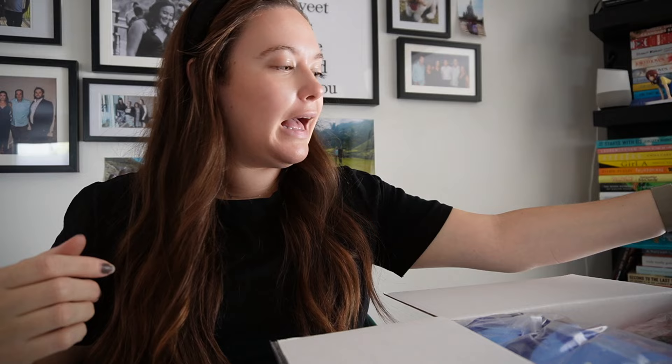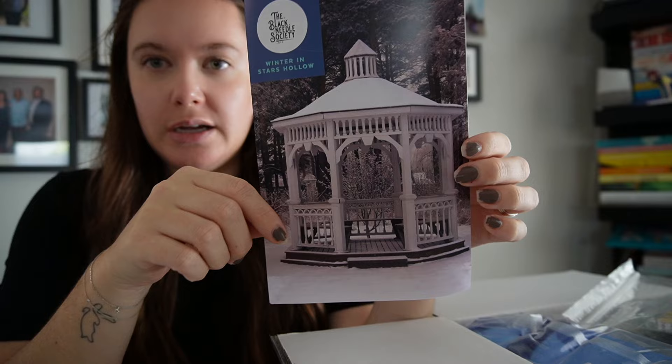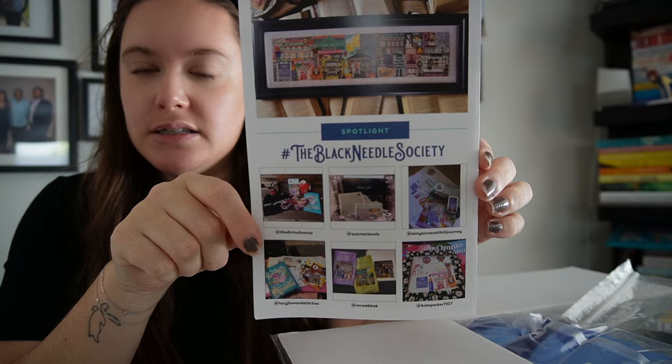The very first thing I see is something I've had a spoiler on. These boxes always come with a little brochure/pamphlet inside that tells you all about the products in there. It's a little 'Hello Society Stitches,' and then some past photos and stitching challenges.